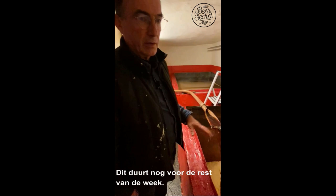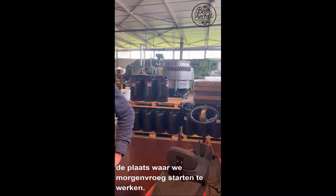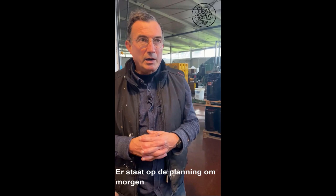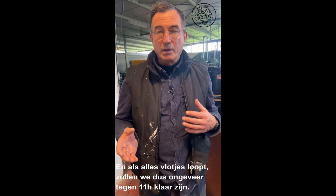Now you see the bottlery, and bottling is the activity we'll be doing tomorrow morning. We start at six o'clock — we blend beer with fresh yeast and sugar, make a mix, and then start bottling at eight o'clock with seven people. We intend to bottle 17,000 bottles, and if that goes well we'll have finished by 11 to 11:30 — then you have to clean everything again.